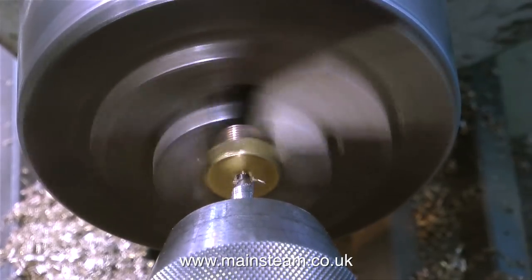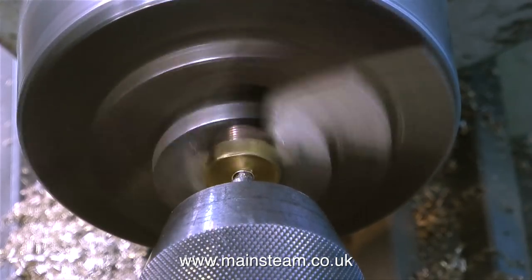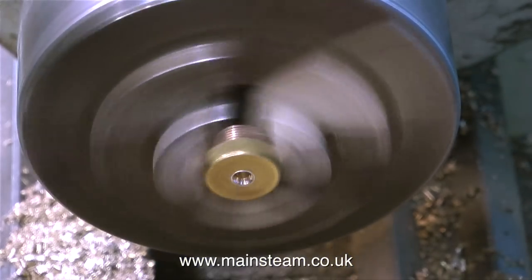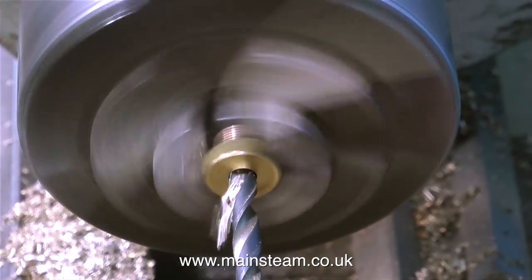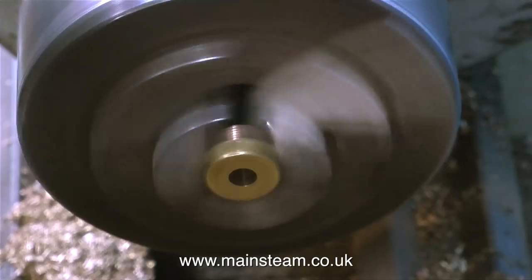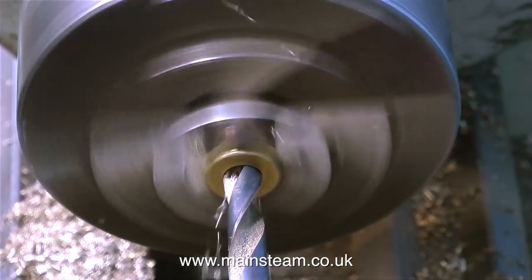I remove one of the blanking plugs and here I'm using a centre drill to make a hole in the centre of it, and I'm going to drill all the way through with a quarter of an inch drill. I don't want to go all the way through the blanking plug with a three-eighths diameter hole because it will weaken the fitting. The idea is to drill all the way through with a quarter of an inch diameter drill and then drill part of the way through tapping size for three-eighths by 32 threads per inch. As always, the tapping size drill I would use is two imperial drill sizes down from three-eighths of an inch.